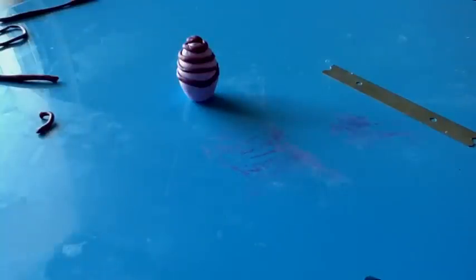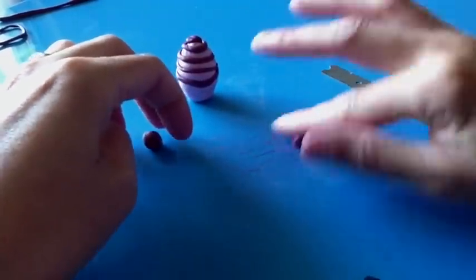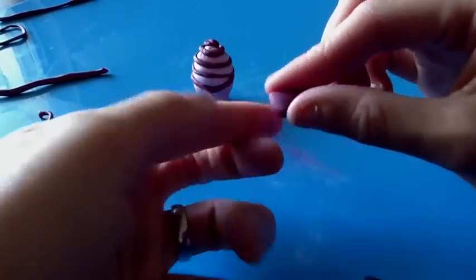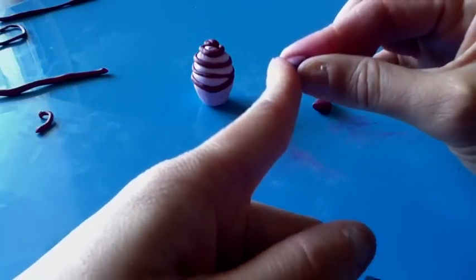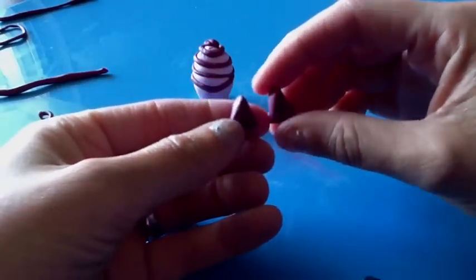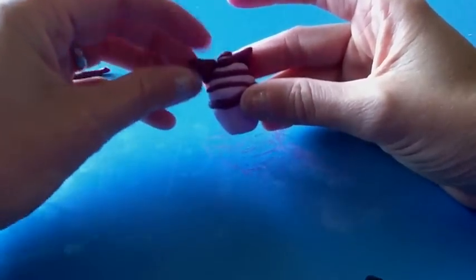Next I'll show you how to do the ears. Take two pieces of the dark purple clay and roll them into balls about this big. To make the ears, take a ball and flatten it, then pinch one side while pushing the other to make a triangle shape — repeat that pinching motion and it will form nicely. They should be about the same size. Attach those to the top sides of the cupcake swirl and there are his little ears.